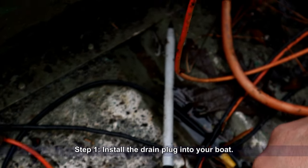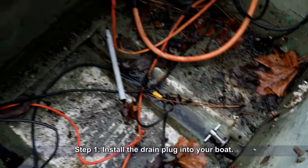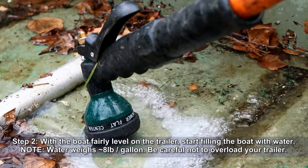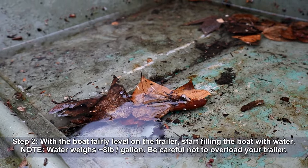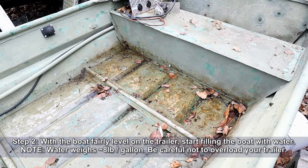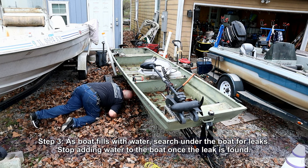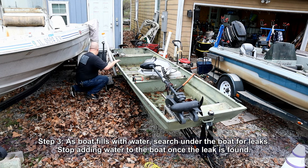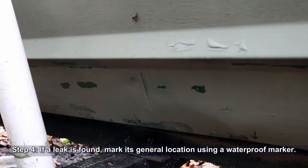Begin by installing the drain plug into your boat and tighten it securely. With the boat fairly level on the trailer, begin filling the boat with water. Water weighs around eight pounds per gallon, so be careful not to overload your trailer — you don't have to fill the boat completely to the top. As the boat fills with water, search under the boat for leaks. Stop adding water once the leak has been located. If a leak is discovered, mark its general location using a Sharpie or other waterproof marker.